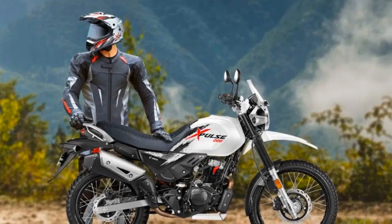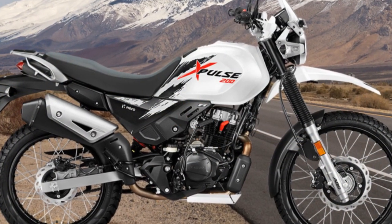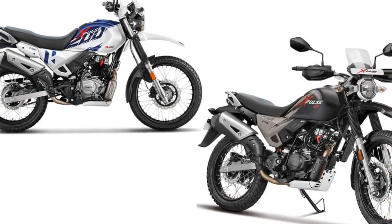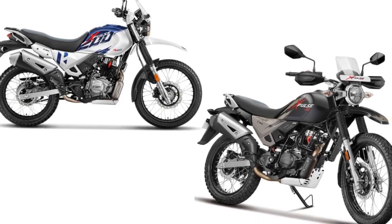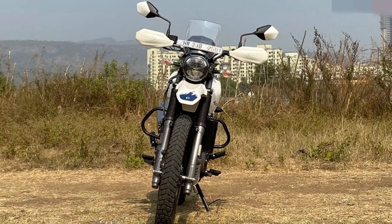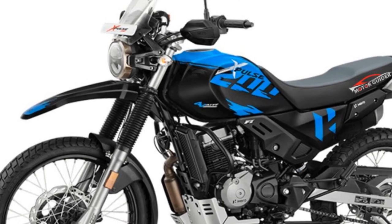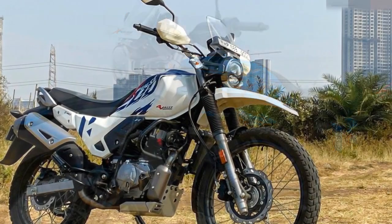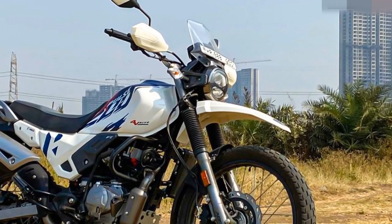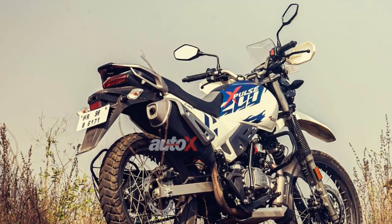Third, basic features — while it offers essential features, it lacks some advanced features like traction control and riding modes found in more expensive adventure bikes. Fourth, seat comfort — the single-piece seat may not be the most comfortable for long rides, especially for extended touring. Fifth, limited passenger comfort — the pillion seat is relatively small and may not provide the best comfort for passengers on longer journeys. Sixth, limited dealerships — depending on your location, you may find limited Hero dealerships and service centers, which can affect convenience for maintenance and repairs. Weigh these pros and cons against your specific riding needs to determine if the Hero Xpulse 200 is the right motorcycle for you.